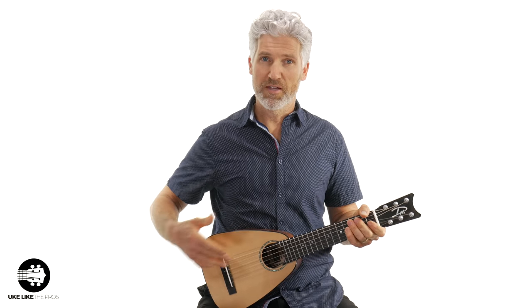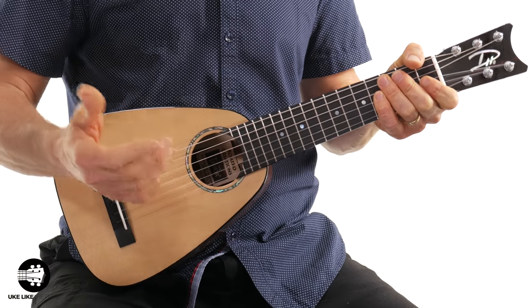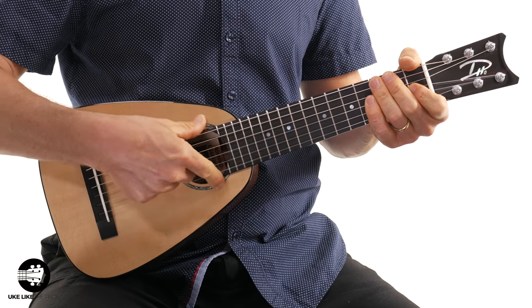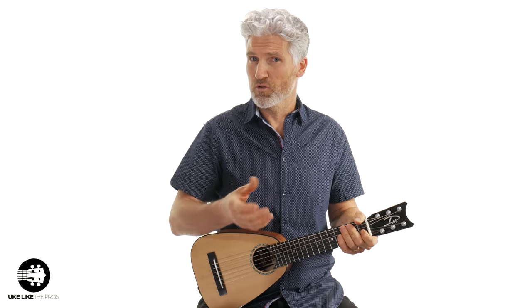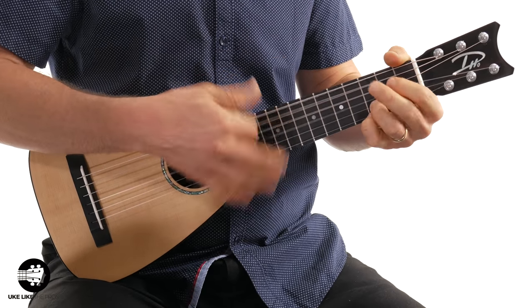Pepe was telling me that they actually moved the sound hole up a little bit, which is nice because typically when you're holding this, you're going to strum right around there anyway. On most ukuleles the sound hole is back a little further, but having it right here means you're strumming almost right over the sound hole — that's where you're going to get a really nice full and warm sound. And that's what you notice: a lot of great overtones, really big sounding as well.